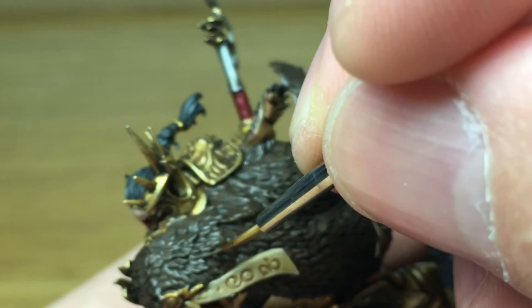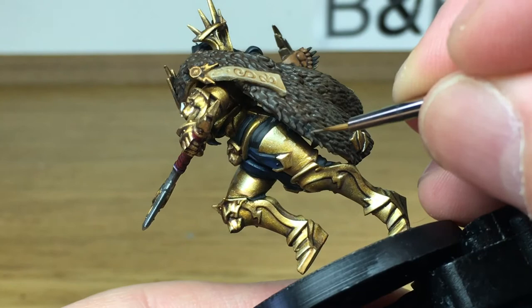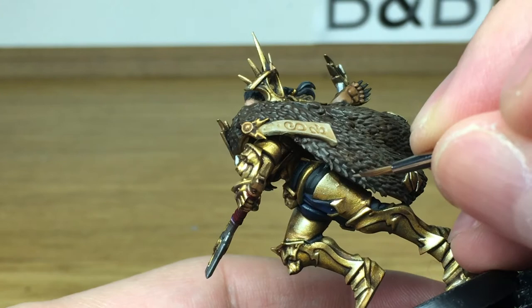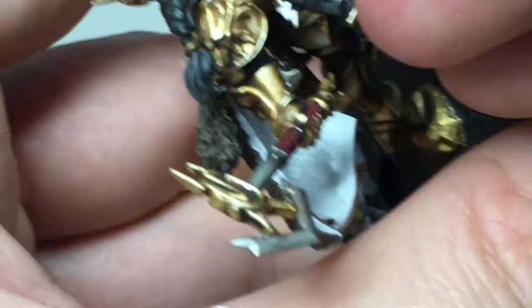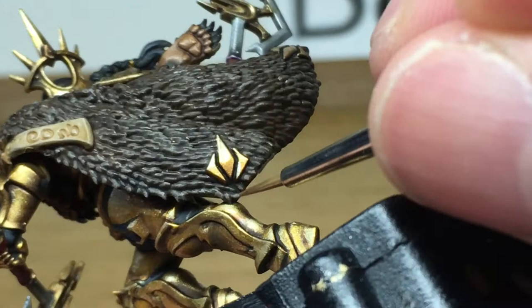We've added a little bit of Citadel Rakarth Flesh to the Burnt Umber and we're just going to start highlighting. The areas we want a bit lighter are the edges of the cloak and also the peaks of the two ridges where the cloak has that kind of ruffle in the middle. I'm trying to highlight all these individual hairs around the edges. Part of the difficulty is that the lamp I'm using is quite bright, so it's easy to mistake reflections for areas you've already painted — it's like it's reflecting off the fur itself.